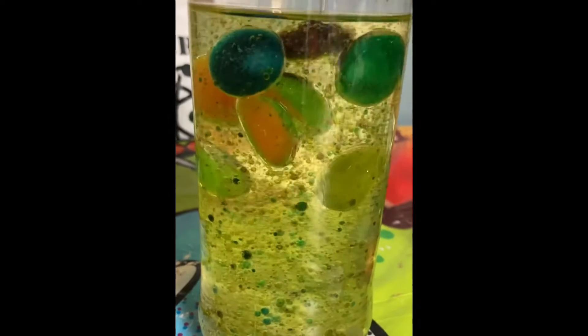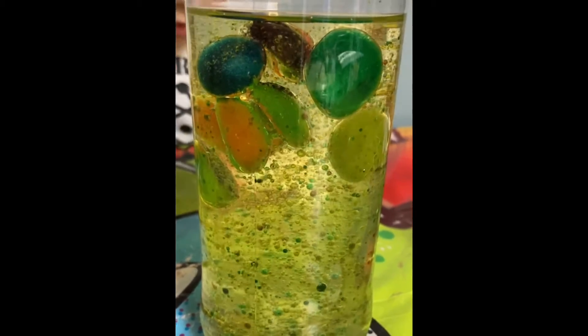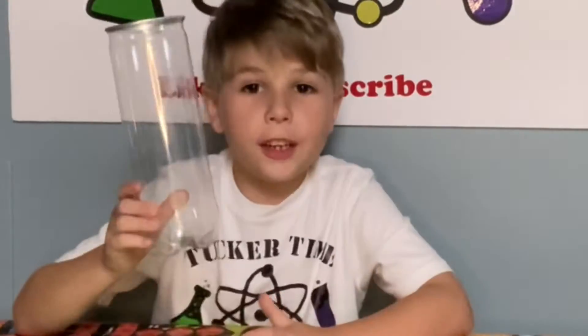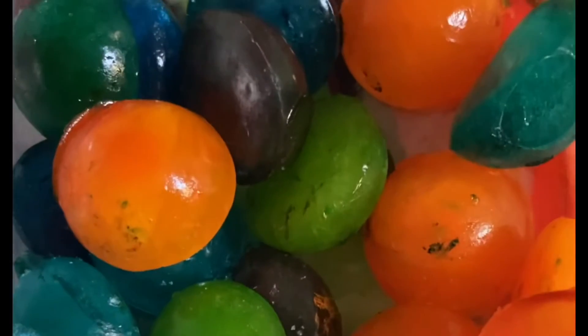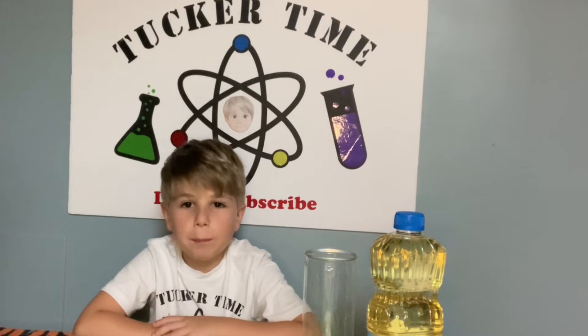Today on Tucker Time, I'm going to show you a new kind of lava lamp. All you need is vegetable oil to fill your container, and colored ice cubes. This science experiment is really simple. Let's get started.